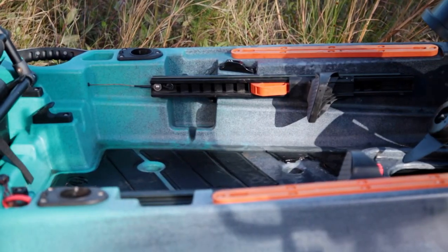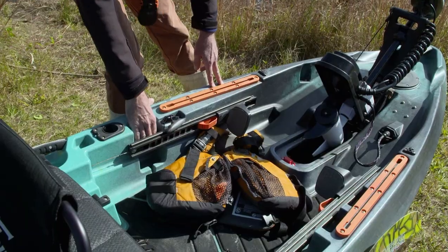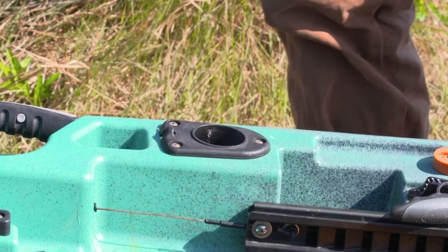We've got tracks to add any kind of accessories — a transducer head for your finder, a Humminbird, anything you want. Rod holders up front are really nice: when you catch a fish, you've got somewhere to put your rod down and handle it.